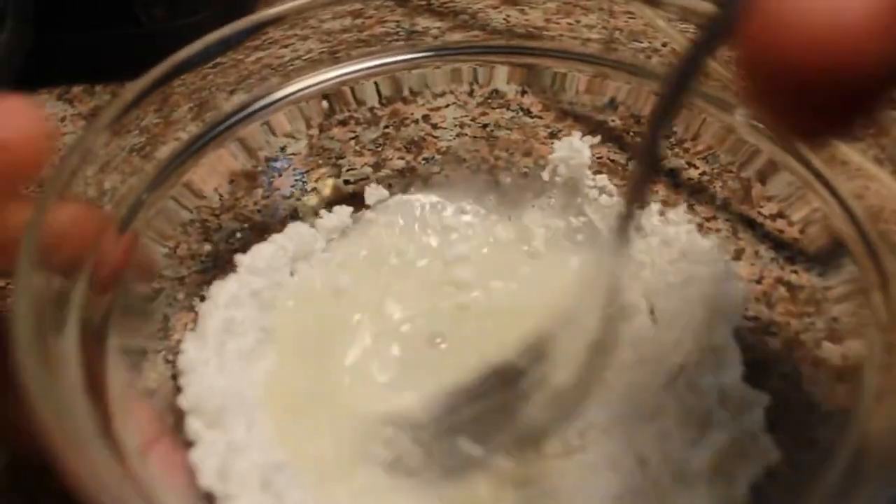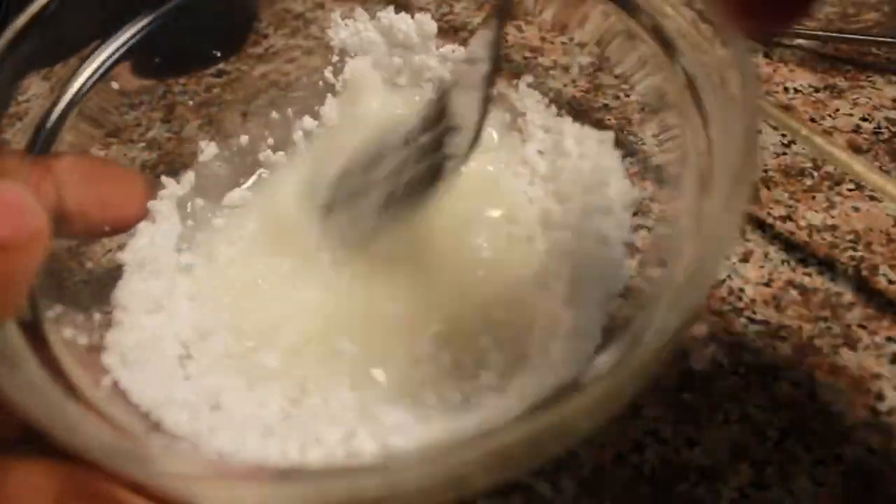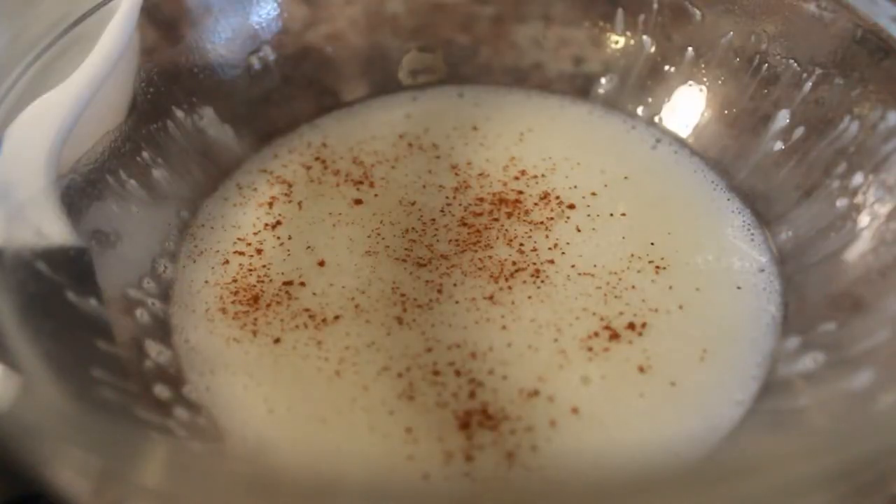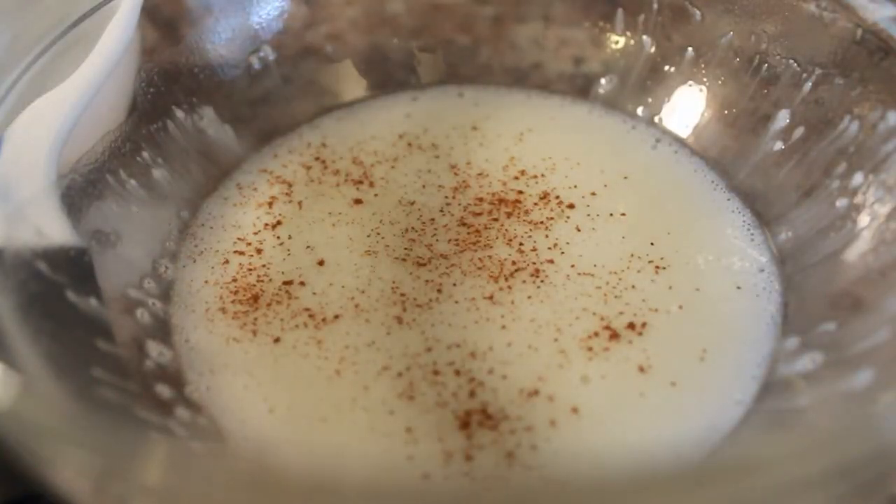While it's in the oven cooking, we're going to make our icing. Simple enough — milk, powdered sugar, a little droplet of vanilla extract, just enough that it won't even change the white icing color. Once you mix the icing together, sprinkle a dash of cinnamon on top. Do not mix it — this is supposed to be the garnish.